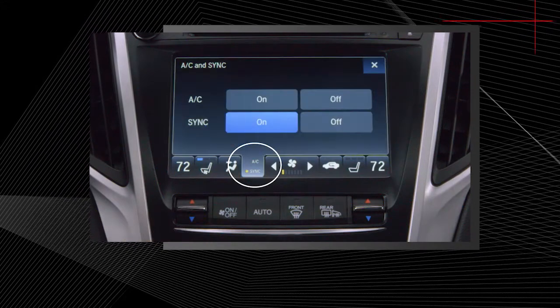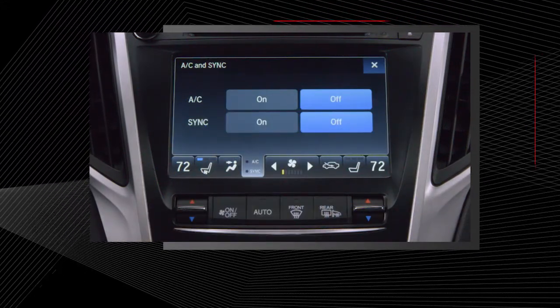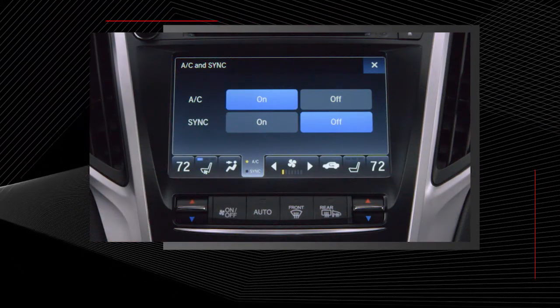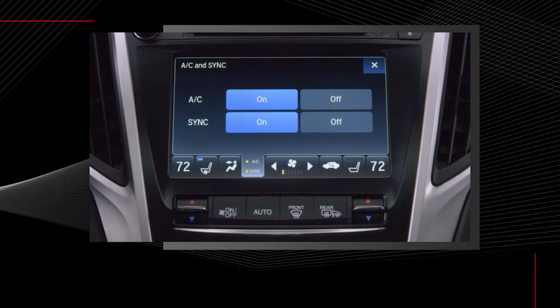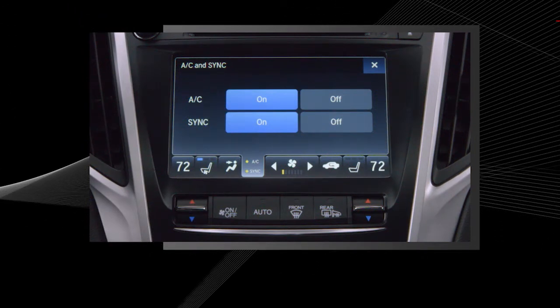The AC sync button lets you perform two functions: you can turn the air conditioning on and off, and you can select whether to sync the temperature between the driver and passenger sides. This ensures that both sides of the vehicle are heated or cooled to the same temperature.